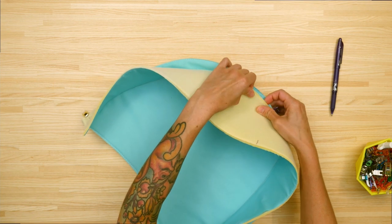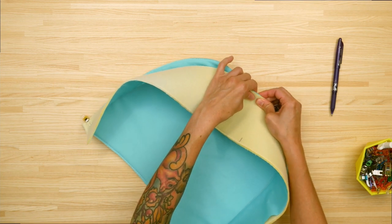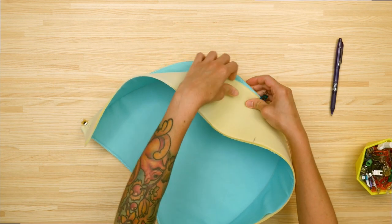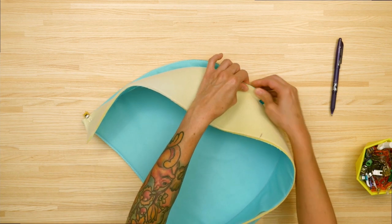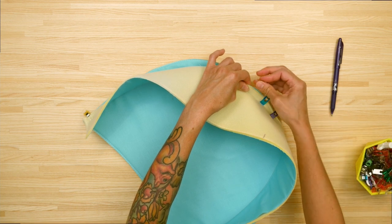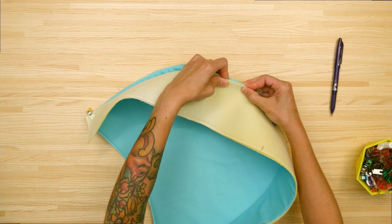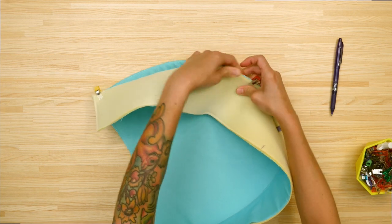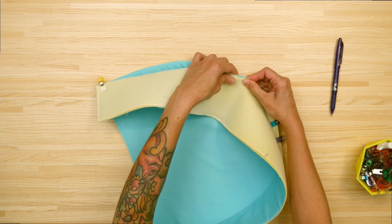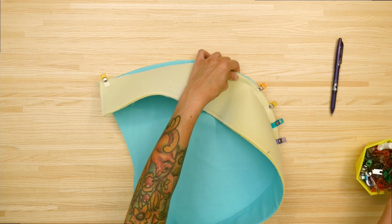For whatever reason, when I'm working with this foam interfacing I can usually get a little bit of stretch out of it — not stretchy like a knit garment fabric, but as you'll see in a minute when I start working with the lining fabric attached to the Shapeflex, it just sort of behaves a little bit differently, especially easing through the curves.